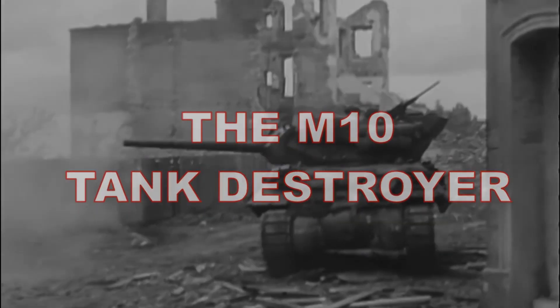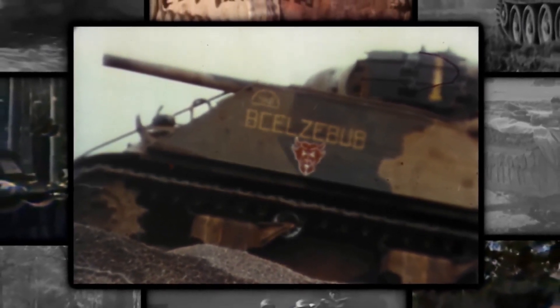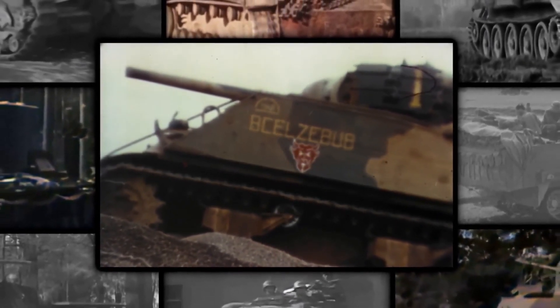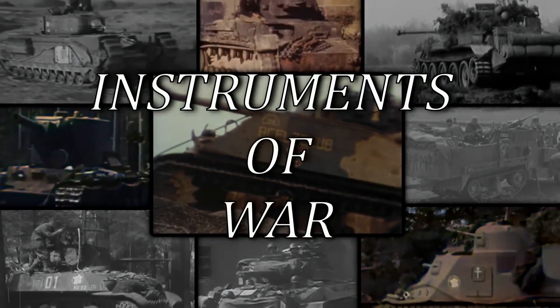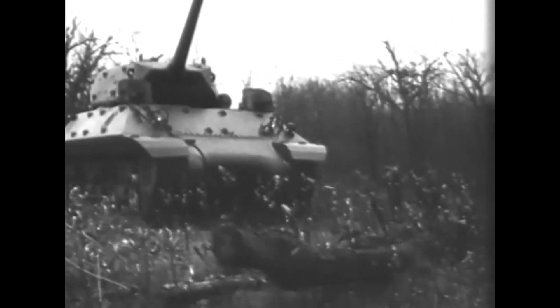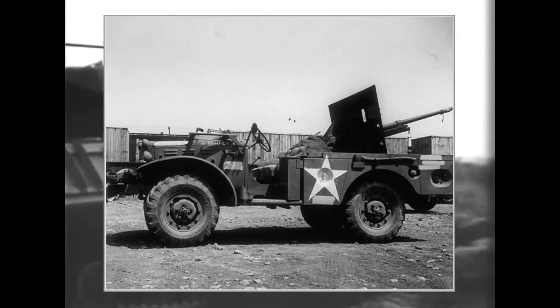History of the M10 tank destroyer. The M10 was developed to replace the only tank destroyer the US had at that time, the M6 gun motor carriage, which was basically a dodge truck carrying a 37mm gun.